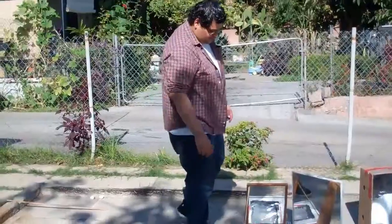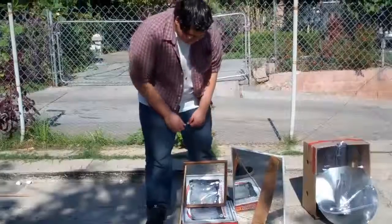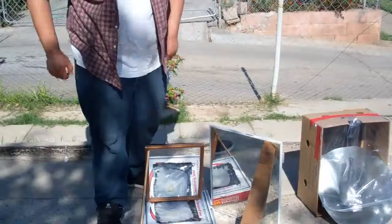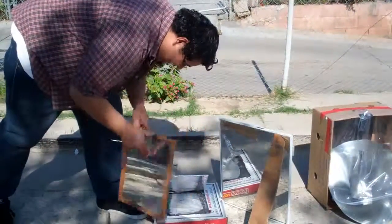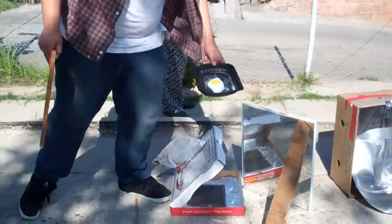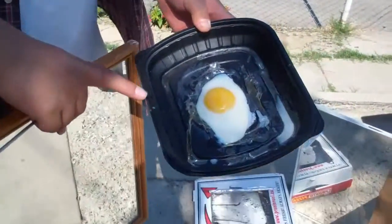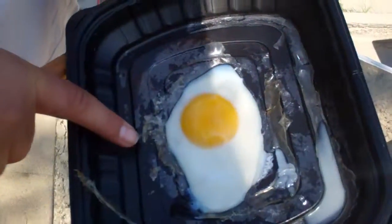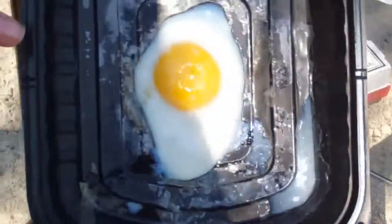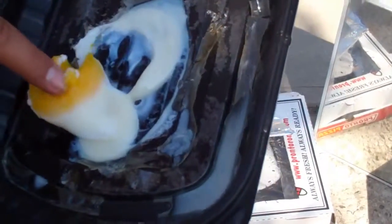For our solar cooker, we added another mirror, and it's been here for an hour and 30 minutes. It's gotten up to 90 degrees. As you can see, we cooked an egg — and the egg yolk cooked too.